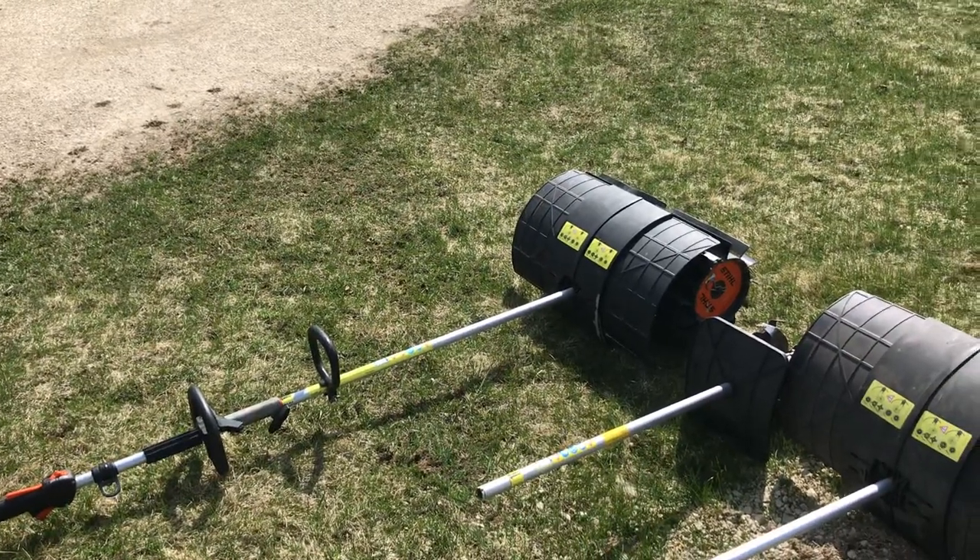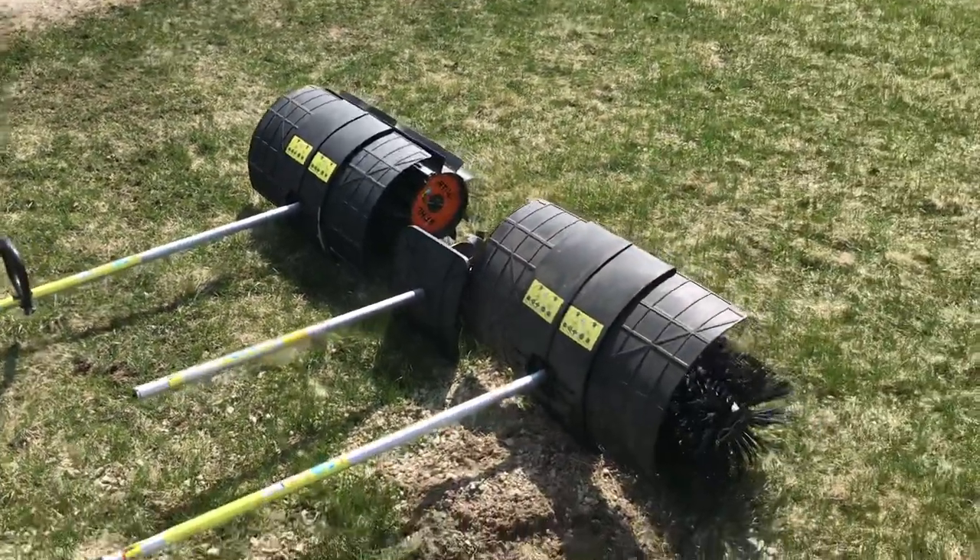I'll make a video of these working so you can actually see how they work and try to stitch it together, but you'll see that the rubber paddles work a whole lot better than the bristle brushes going backwards.